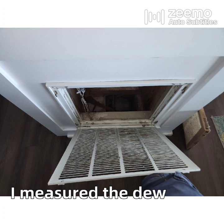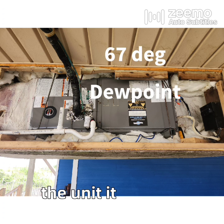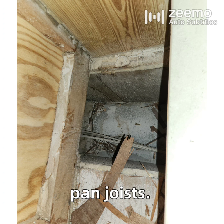I measured the dew point at the return grill at 58 degrees, but at the return plenum of the unit it was 67 degrees. The unit has to be picking up moisture from those pan joists.